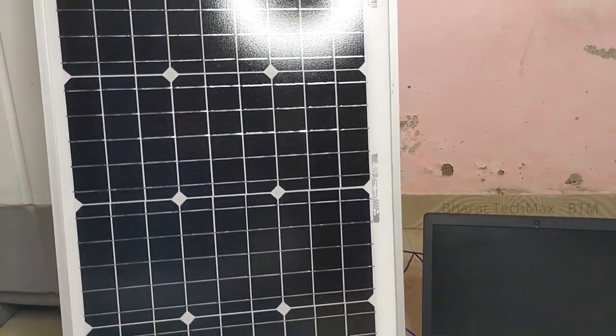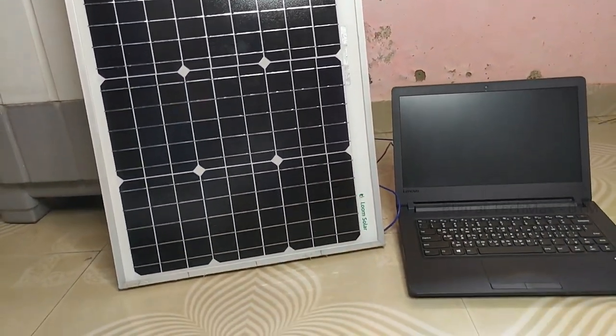Hello everyone, this is Barachek Max. This video is a little bit different and interesting. If you are using a solar panel, you can use a laptop like this. Let's watch this video.